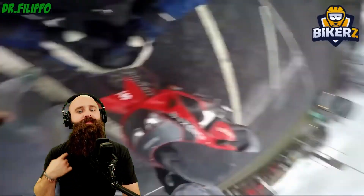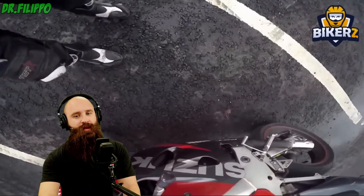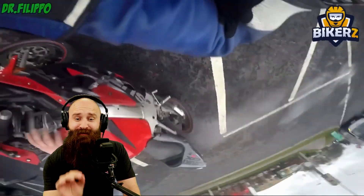Broken clavicle — doesn't take a lot to break one. Full gear, but full gear.